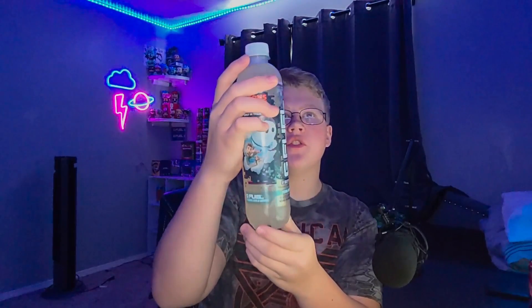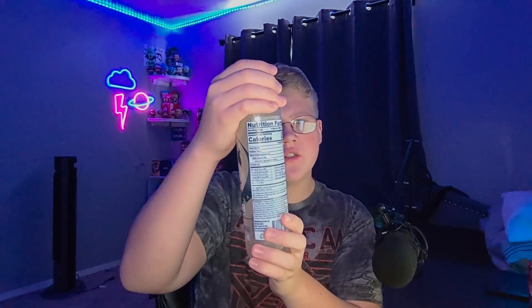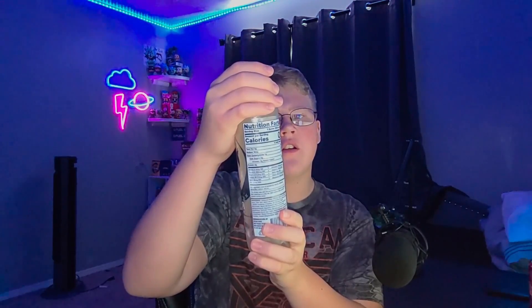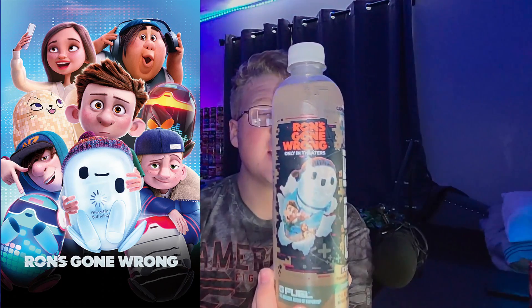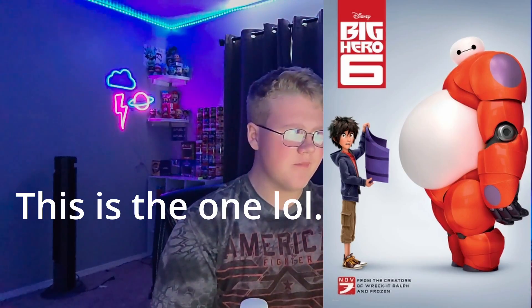It's a hydration bottle, as you can see. It's inspired by — I have no idea what this TV show is. It looks kind of weird, it looks like that one poofy robot guy. I'll find it later and put a picture on the screen if I know what I'm talking about.